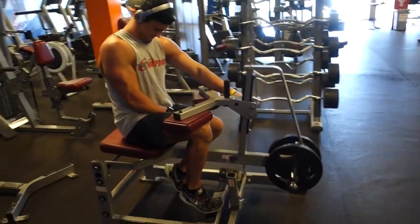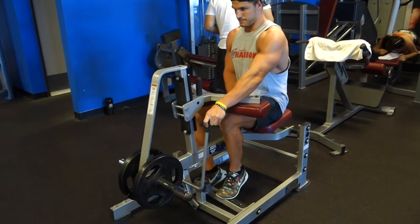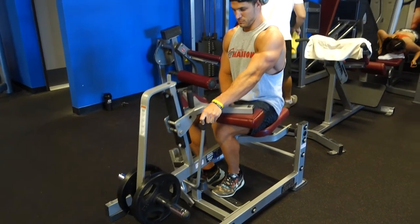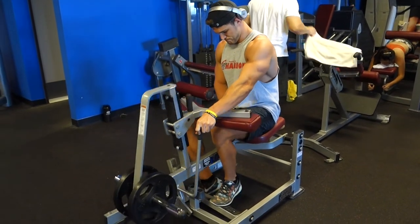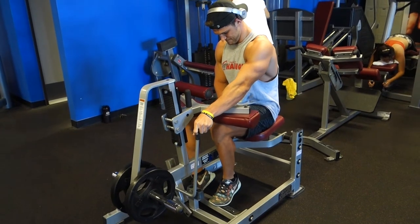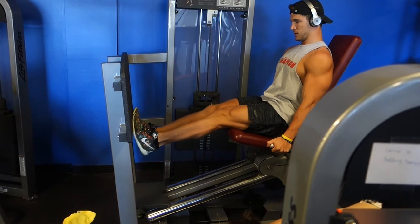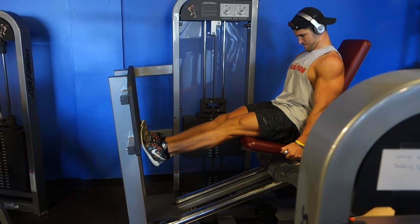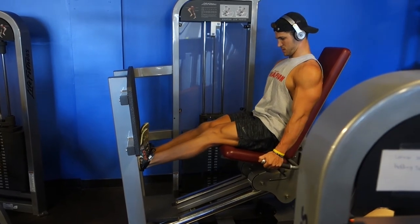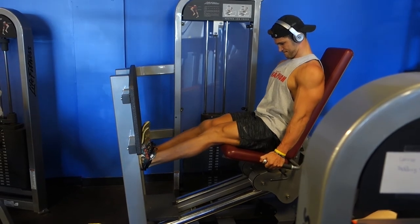Last but not least, moving on to calves. Right here is a seated calf raise. There are two muscles in the calf: the soleus and the gastrocnemius. The seated position works the soleus, which is like the kickstand muscle that runs underneath the gastrocnemius, the big muscle. To have fully developed calves you need to work both. The straight-leg exercise works the gastrocnemius. That'll conclude this commentary — thank y'all so much for watching, hope you enjoyed it, see you next time.